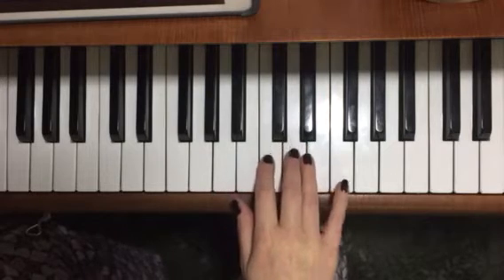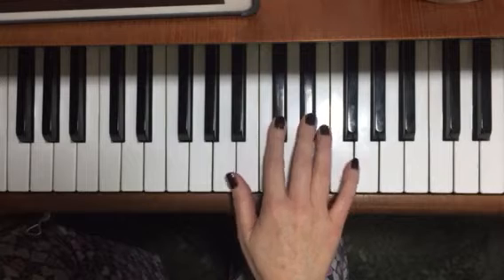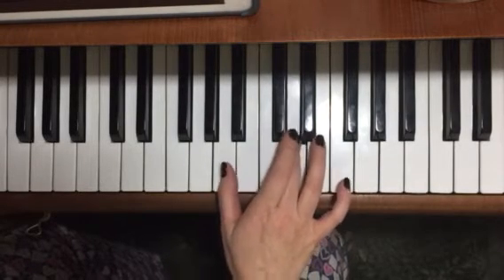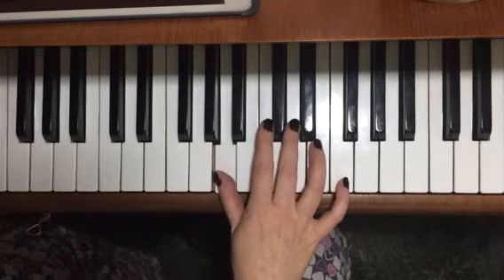It starts on a D above middle C. So there's the D. Now it doesn't matter too much what finger you put on that, as long as you put a thumb on the A, which is the next note. I'll play it for you, then break it down.